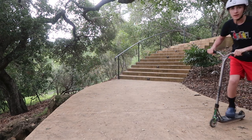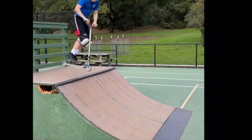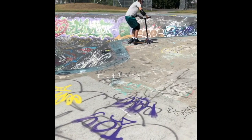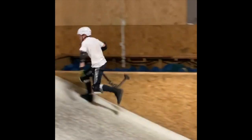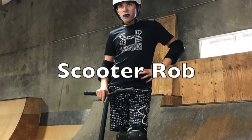I'm Scooter Rob, and today I'm going to show you how to tail whip. The first thing I have to say — this trick will not come easy.